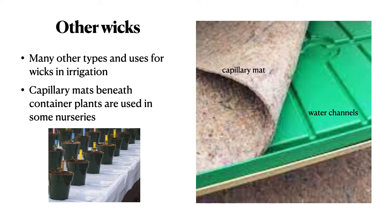There are many other types of wicks and wick uses. Capillary mats beneath container plants are now being used in many nurseries to ensure even water availability for all the containers.